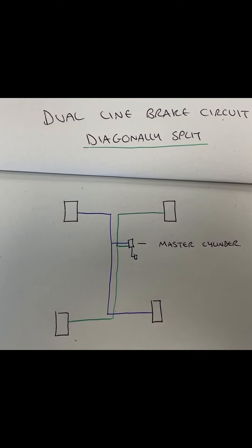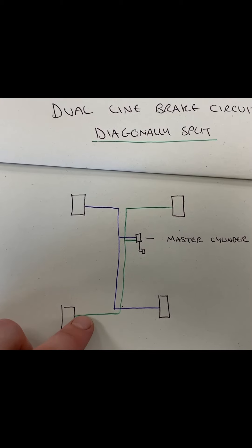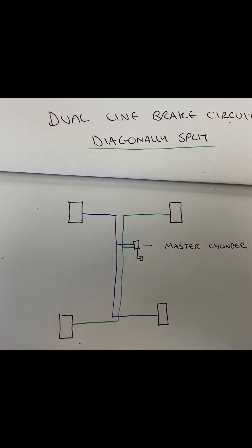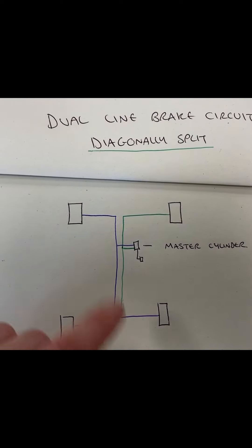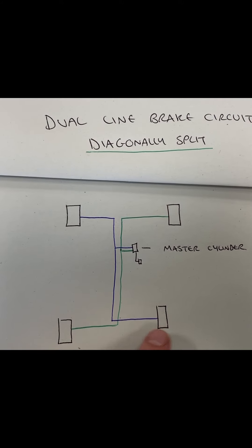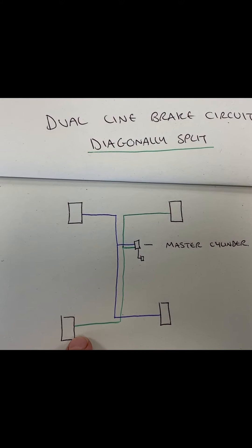This is more commonly used than the front to rear split, because if you get a break here, these two brakes won't work but you will still have a brake at the front and a brake at the back. So if the green was to go, your emergency brake is still the blue brake.